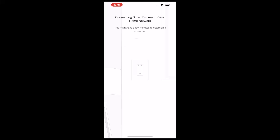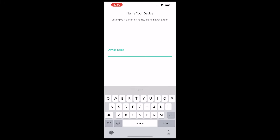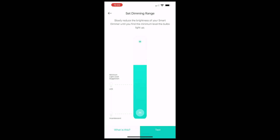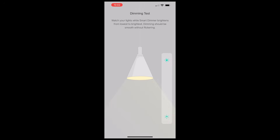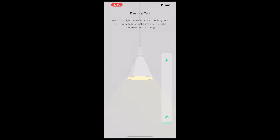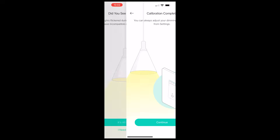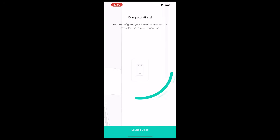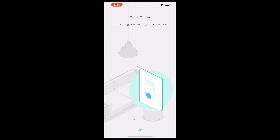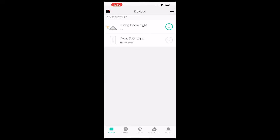Once the switch connected to the Wi-Fi network, I was able to give the switch a name — in this case I simply called it 'Dining Room Light.' You can select a logo for it, which they have a bunch of generic ones, or you could even take a picture of one. Next, the app will test the dimmer capabilities to make sure this dimmer switch is actually able to control the brightness of the lights through the app. I clicked the test button and the dimmer was working just fine with no flickering. Once the calibrations are all completed, the Kasa app will give you a brief overview of the switch's capabilities.